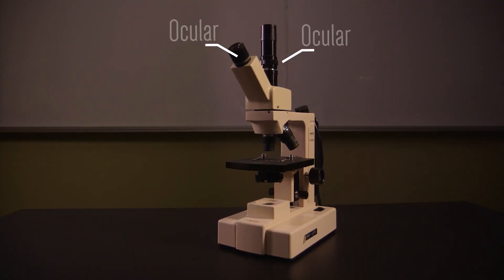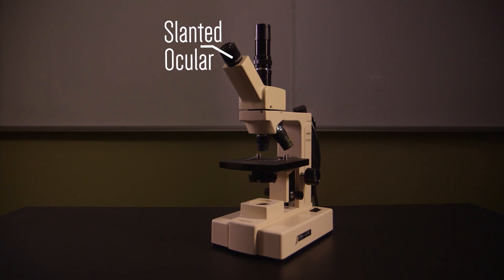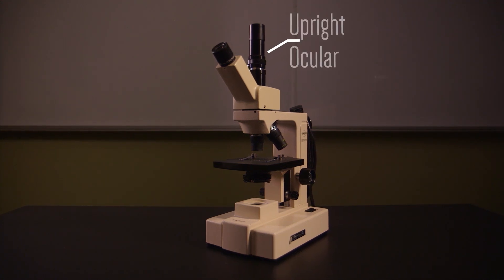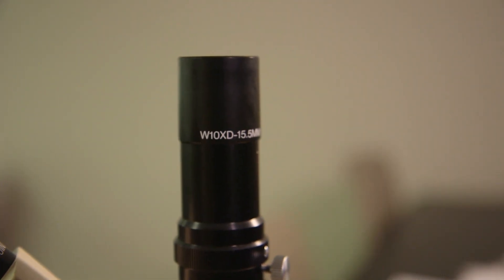Let's review the parts of the microscope. The lenses at the top are the oculars, or eyepieces. You will use the slanted one when you are seated. The upright ocular is useful for when you are standing at a low table. The magnification of the ocular is printed on the rim of the lens.